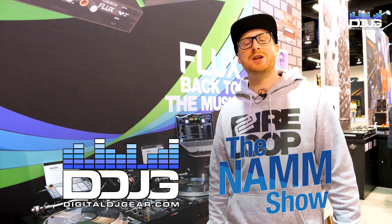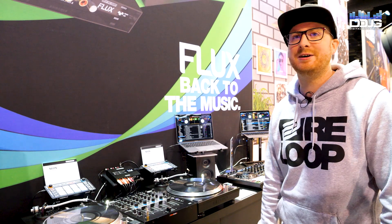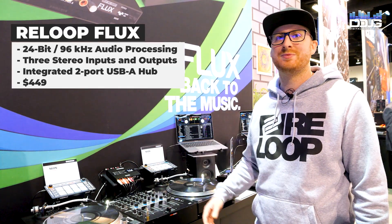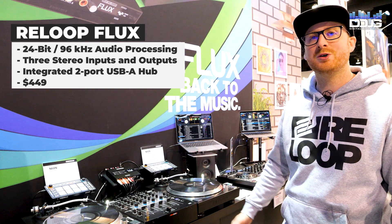Hello guys, we're at NAMM 2023, day three, and right here I'm going to show you a quick walkthrough of the Reloop Flux, our new interface for Serato DJ Pro and DVS of course.